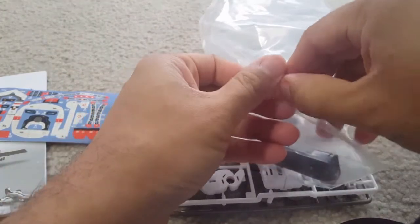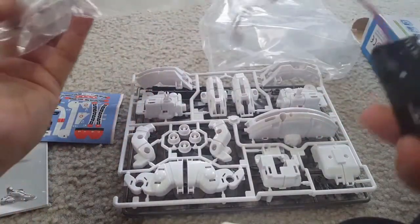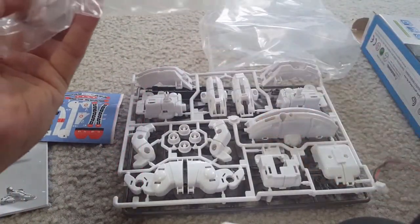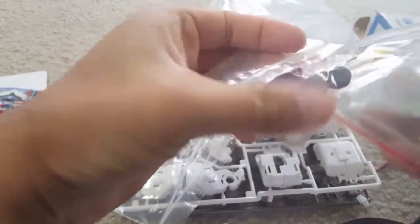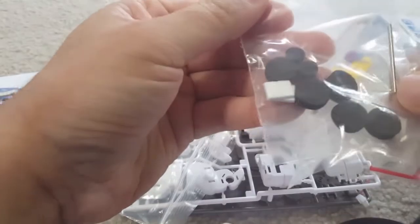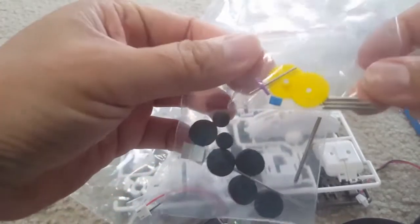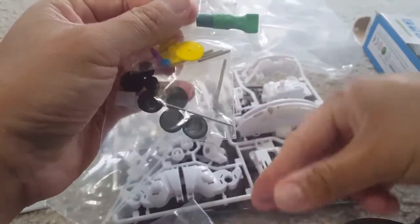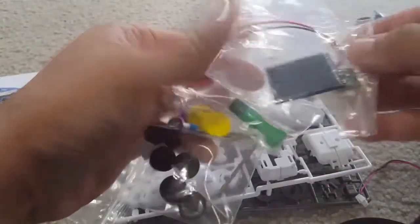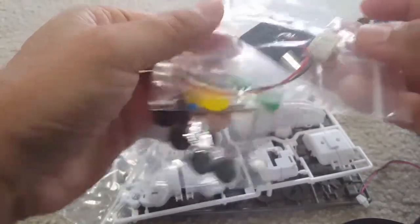The numbering system helps with assembling the parts. There's also a battery compartment so you can operate it on batteries. There are rubber or foam wheels and other necessary parts with some pins. There's also a small micro battery for the solar panel, and this is the solar rechargeable panel that can be used.